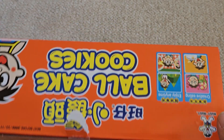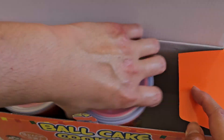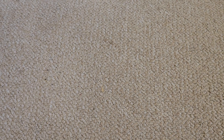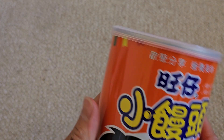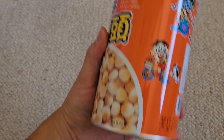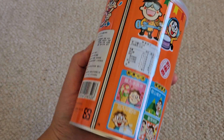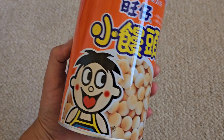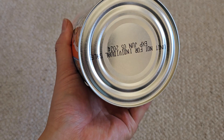They have the UPC code there, nothing on the bottom. There's some tape that holds it closed, then you can pop this open. It comes with three of these cans. It's a relatively large can, comes individually labeled for resale — so if you have a store and want to put it in your point of sale system, you can do that. It has the best buy date and everything on the can.